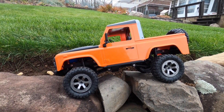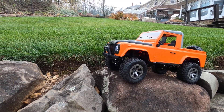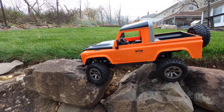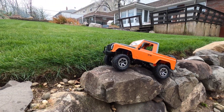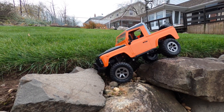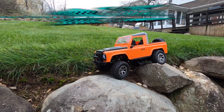This is a hard course right here. So far so good. The bumper's hung up. You can see the flex, the modifications — it works so much better than stock.